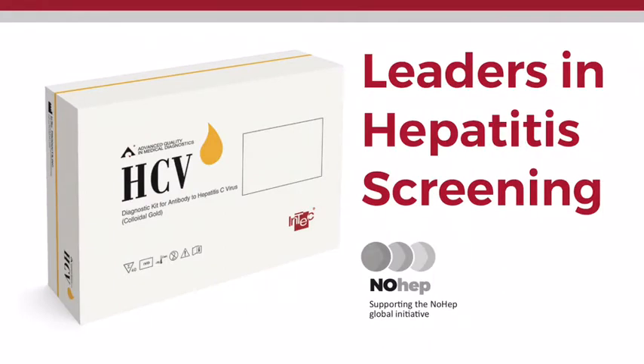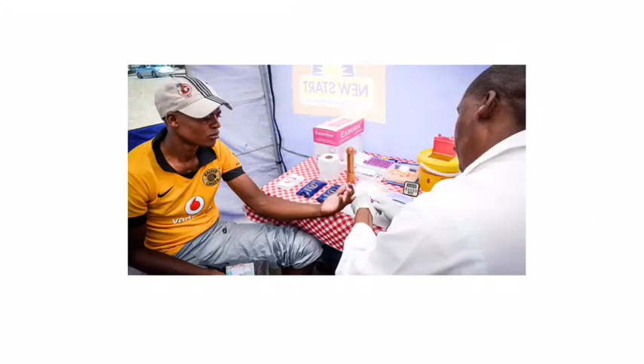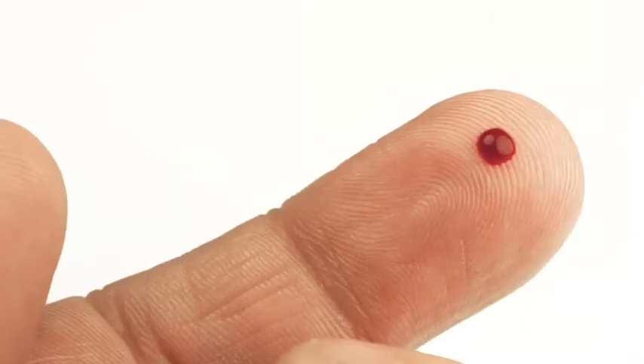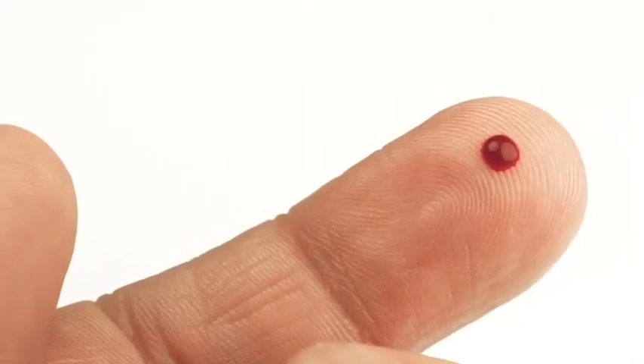The Intec HCV rapid test is an immuno-chromatographic assay that allows healthcare professionals to quickly and conveniently screen for hepatitis C virus antibody status at the point of care. The test can be performed in almost any setting in less than 15 minutes and only requires one drop of blood from a patient's fingertip to be operated.